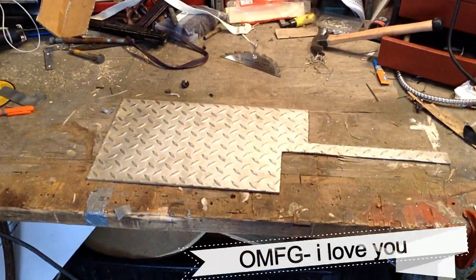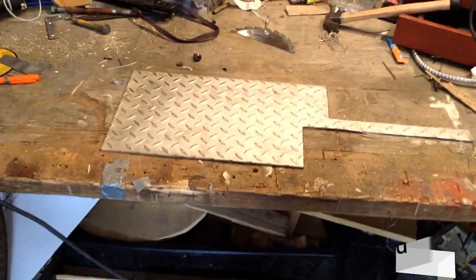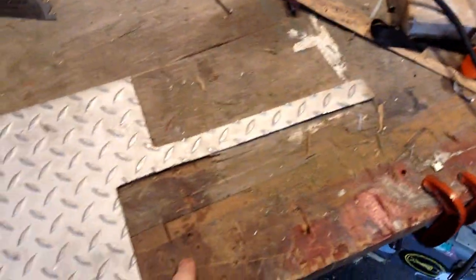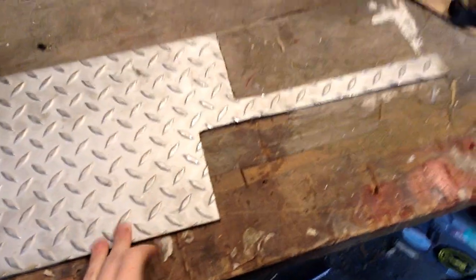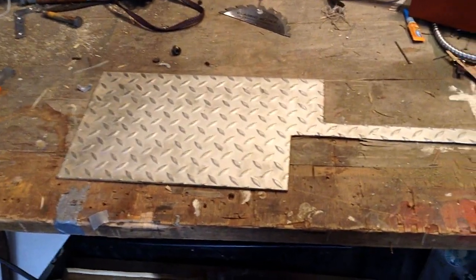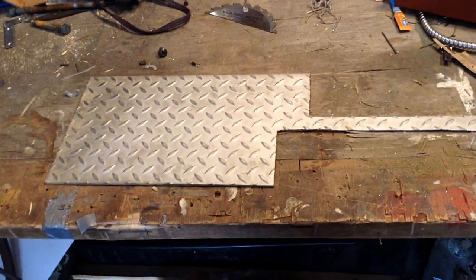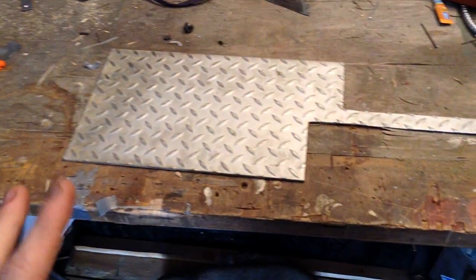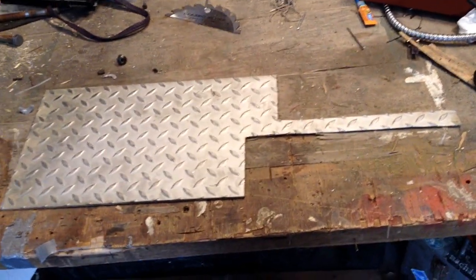I found this treaded steel at a local brewery and had cut out a couple pieces for different projects, leaving this kind of weird piece. I've been playing a lot of Fallout and they have a lot of cool different melee weapons that are very unique and look very homemade. So that inspired me to make something out of this.